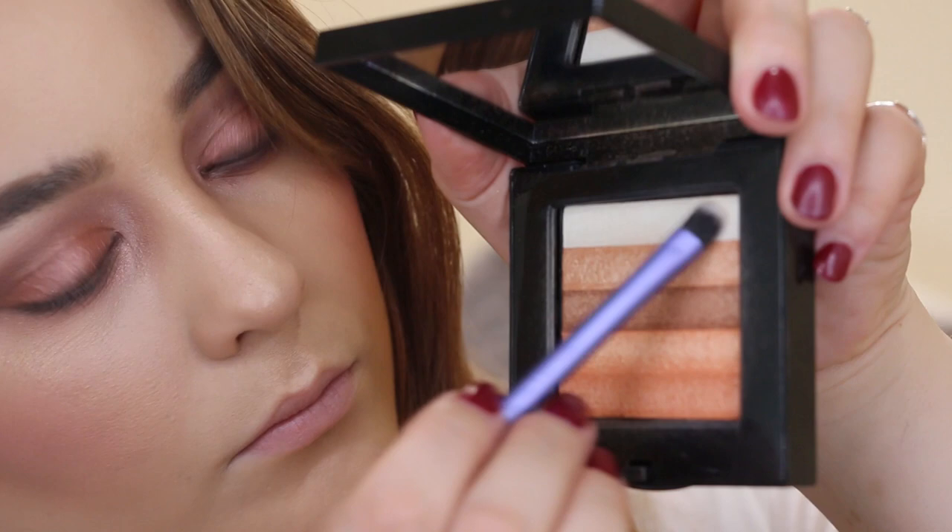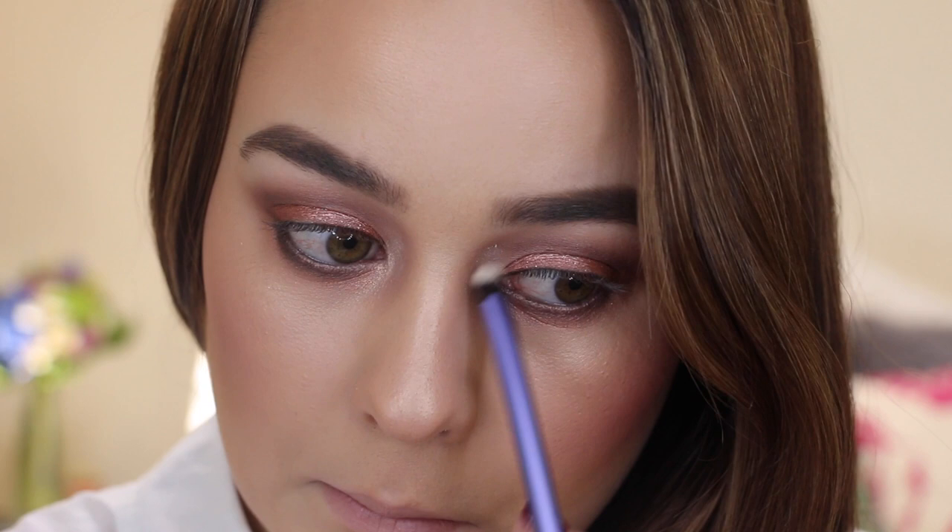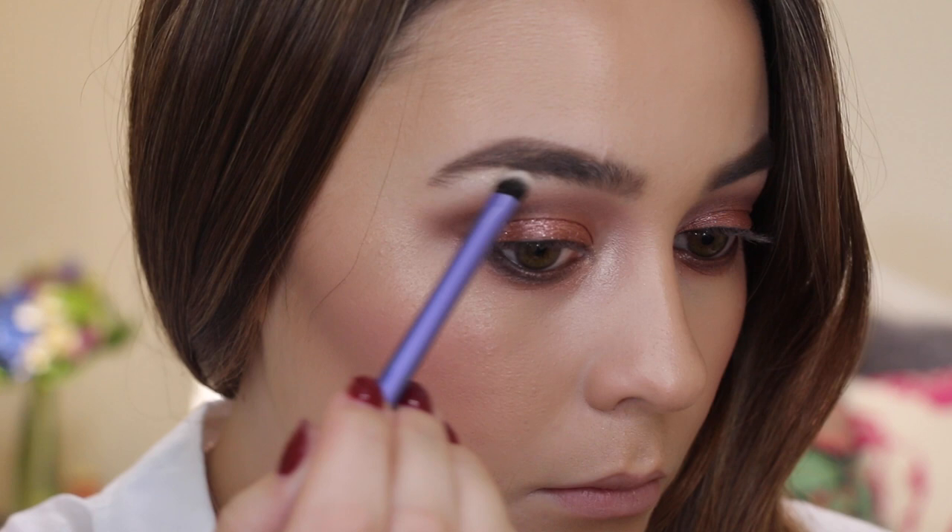To highlight the inner corners of my eyes and my brow bone, I'm taking the lightest shade from my Bobbi Brown Shimmer Brick and applying it directly to the inner corners of my eyes and underneath my brow bone.